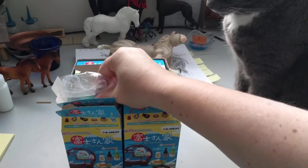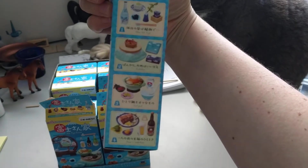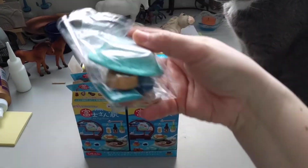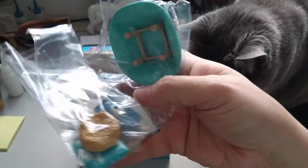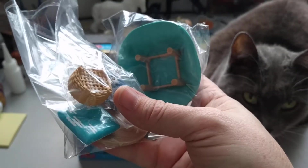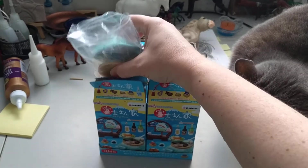So number four — oh my gosh, I can't remember what it's called. Kotatsu! I believe it's like a low table. There's a tray, a little basket, and a cushion. That's neat — definitely the biggest one so far, barely fits in the bag. So far we've gotten one of each, so I guess it wasn't silly to buy the whole case.